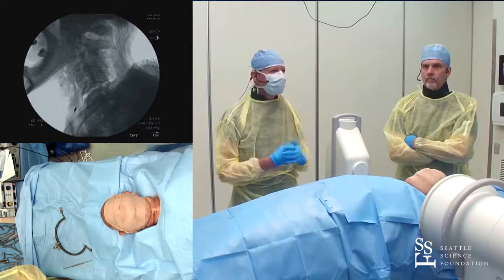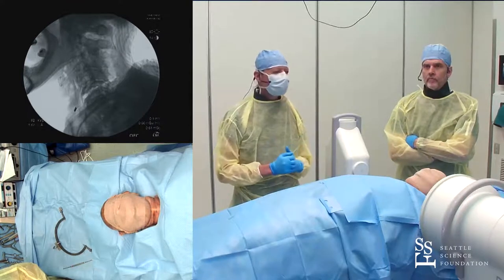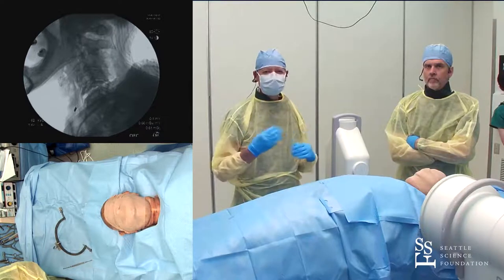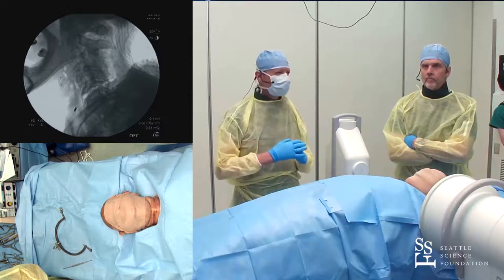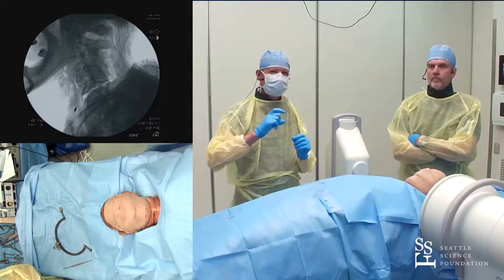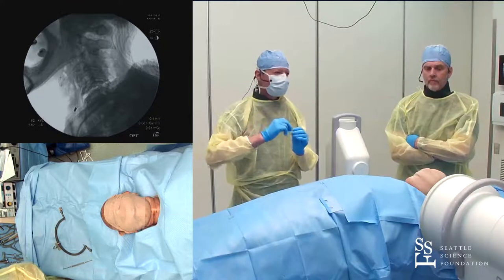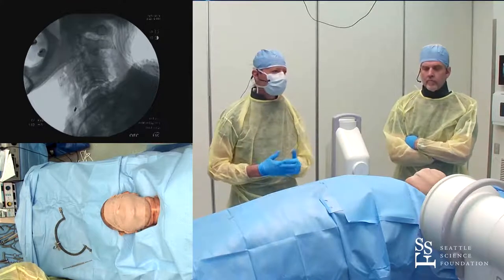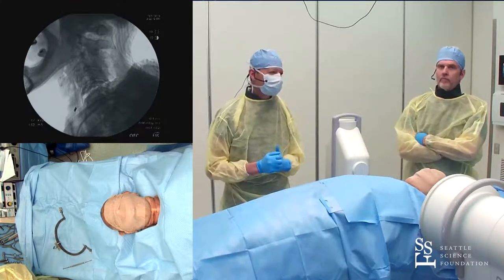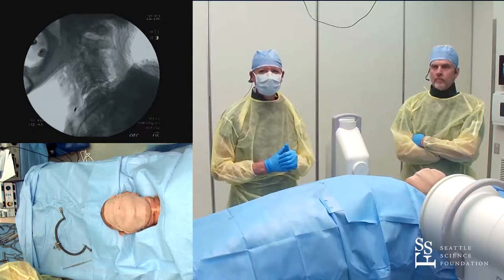Once you get past maybe 50 pounds, something else is going on. In my experience, it's usually a facet fracture. With facet fractures, you're never going to reduce because you're pulling through the fracture — you won't be able to disengage that fractured fragment and reduce it. So if you need more than 50 pounds, I think it's probably not going to work.